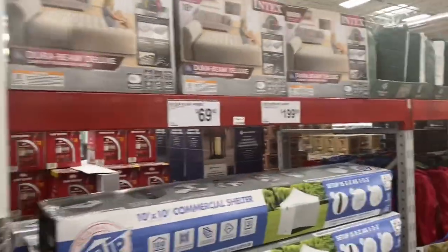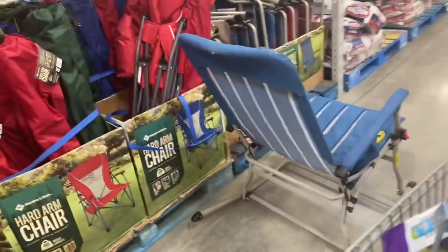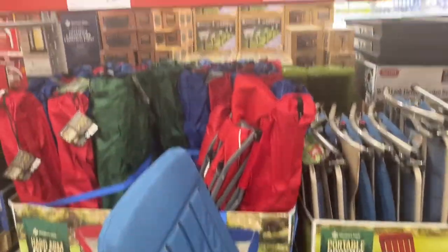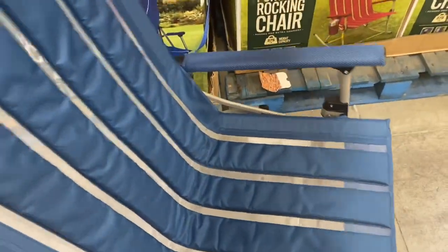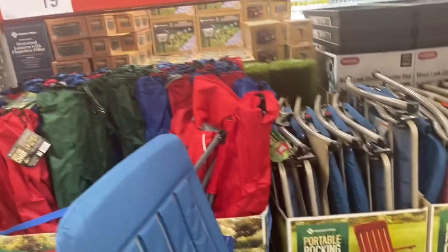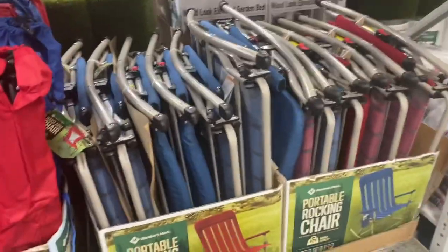Some random camping stuff here. This is a really cool chair — it's $54.98. Look how comfortable that is — nice rocker. I really like that. I think they're going fast too. Red and blue — really cute.